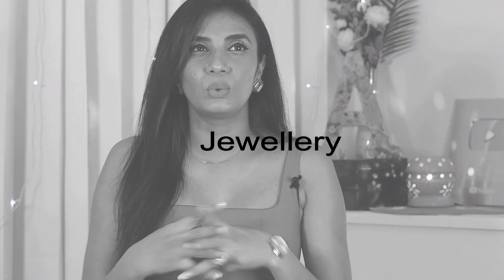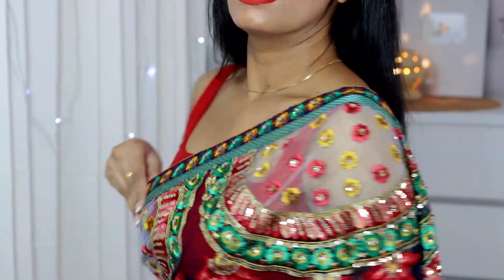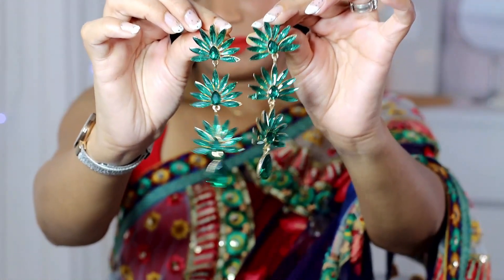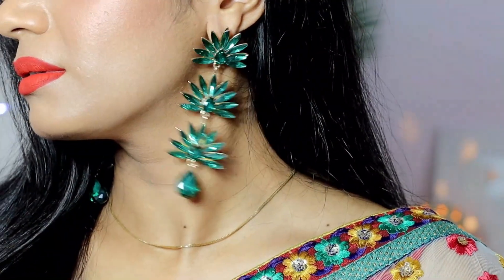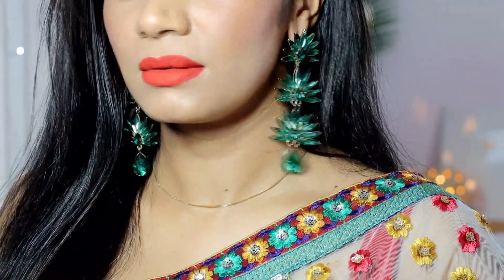Now coming to jewelry — it depends on what occasion you're wearing this sari. For a festival like Diwali or a casual occasion, I prefer simple jewelry. I've paired these stone earrings — they are very sweet — along with a simple chain. I've added a watch and a ring, and that's it. This is the final look for the simple styling.